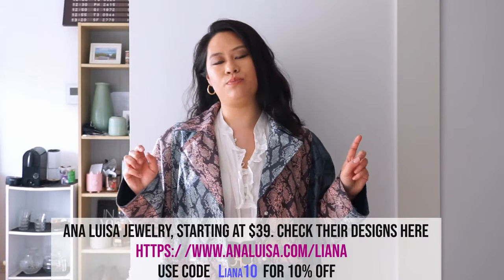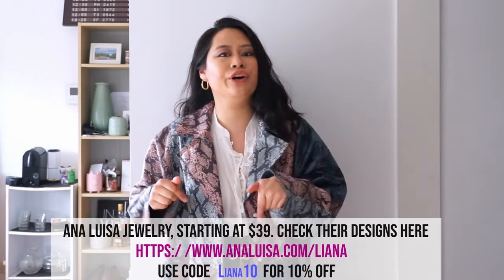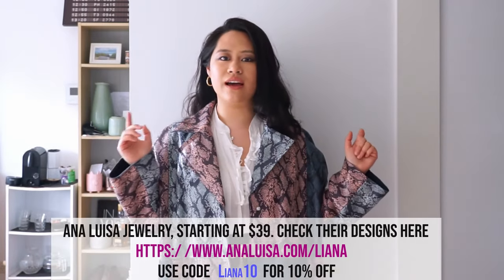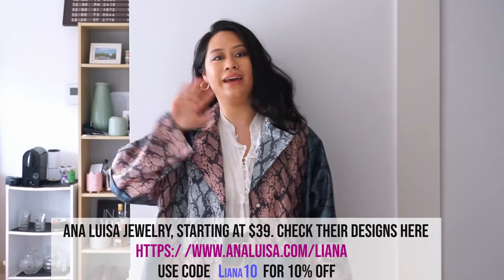That comes to the end of my DIY tutorial today. I hope you guys enjoyed watching it — if you did, give it a thumbs up and throw in a comment down below. For those of you interested in Ana Luisa's beautiful jewellery, I've attached their link down below as well as my code — give it a look and you guys will love it. I'll see you guys next time. Take care, bye!